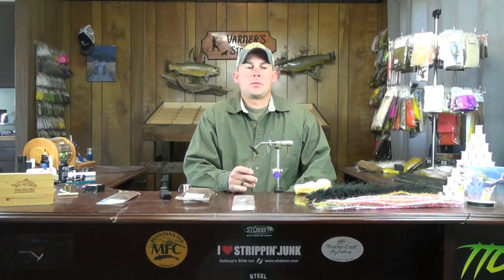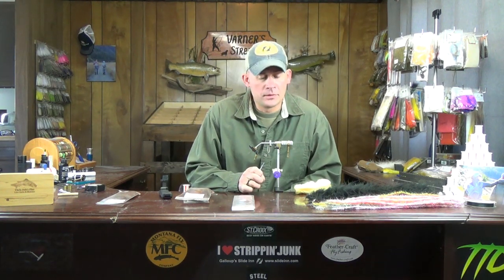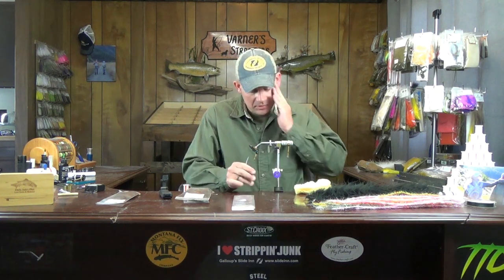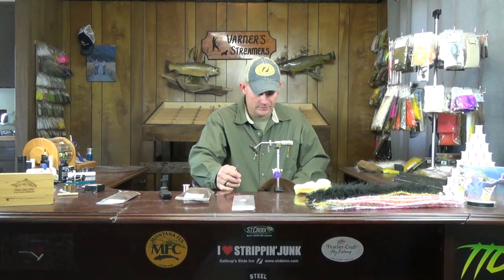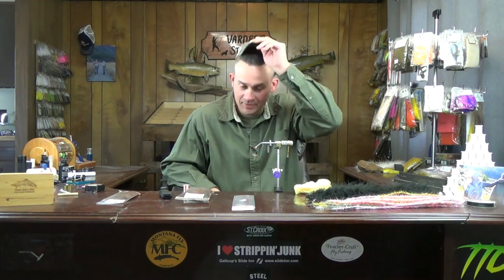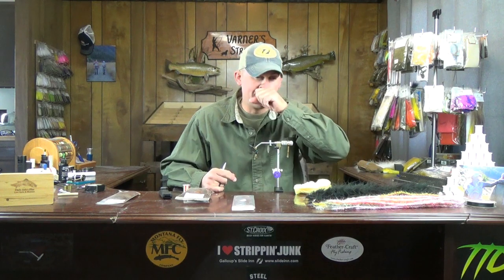Welcome back. This week we're going to do an egg sucking leech — a single hook streamer pattern, pretty quick and pretty simple. The little one here has just been running all over the place. Cam's been having a blast entertaining herself with the deer antlers — she's running all across the thing. Speaking of now, what do you got? A Santa Claus hat? Go get it. Non-stop entertainment with that one.